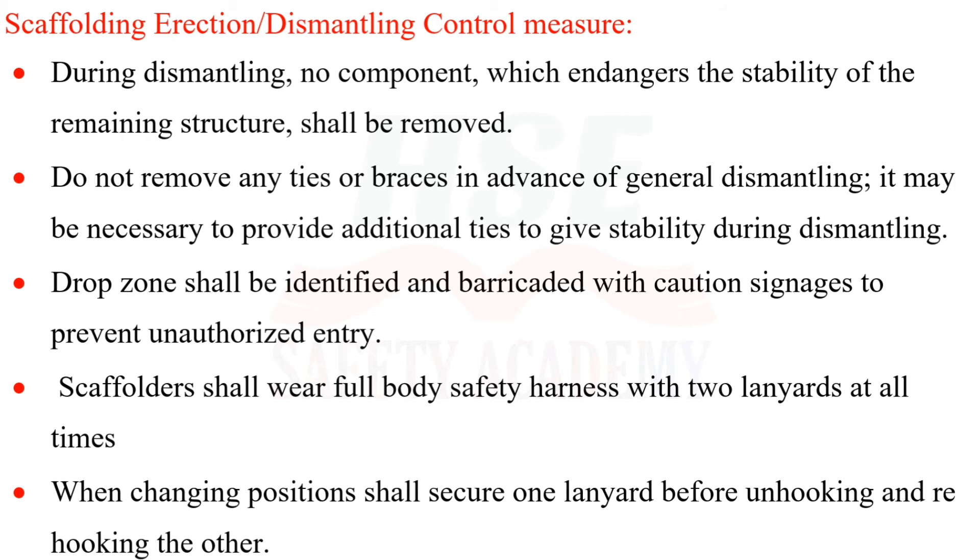A drop zone shall be identified and barricaded with caution signage to prevent unauthorized entry. Scaffolders shall wear a full body safety harness with two lanyards at all times.